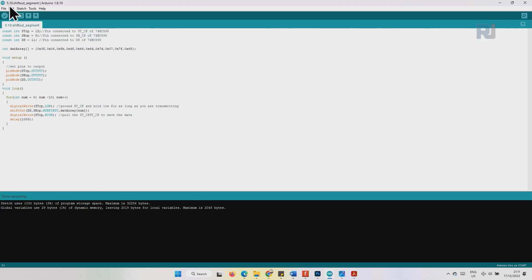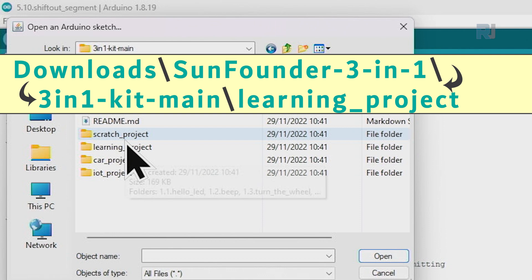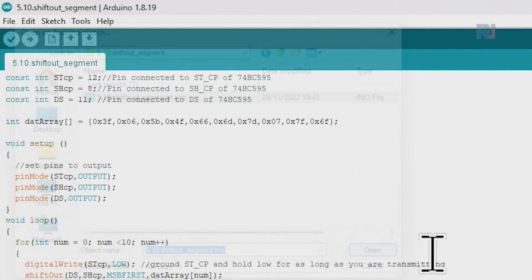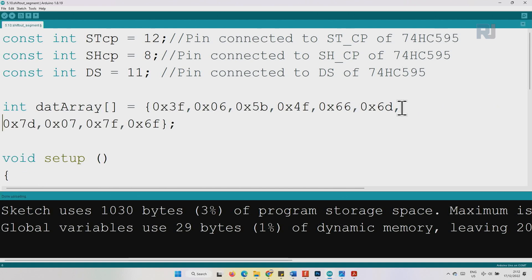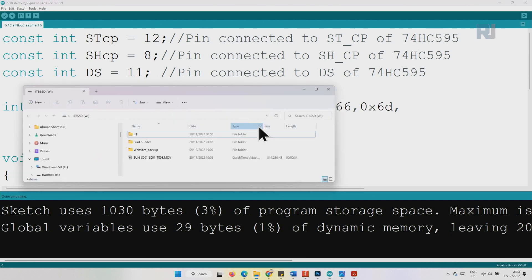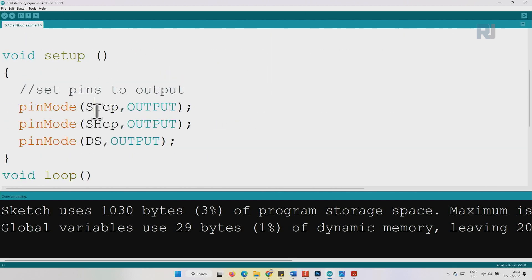Let's open the first code — it's project 5.10. Go to File > Open, navigate to the three-in-one kit's main learning project folder, and select 5.10 ShiftOut. In the code we have defined ST_PIN as pin 12, SH_PIN as pin 8, and DS_PIN as pin 11. We also have an array with 10 values representing digits 0 through 9.